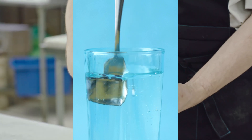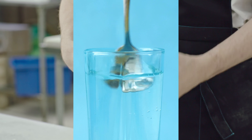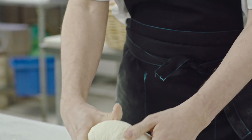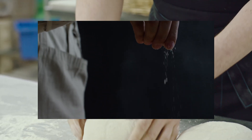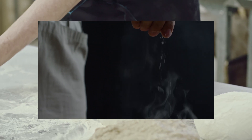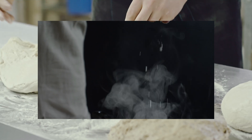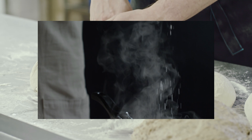Too much salt will lead to bread that's just not good. It'll either be really dense, have basically no structure to it, and won't have any of the flavours that you particularly want. The other thing that salt does, other than regulating yeast, is that it helps to alter the structure of the gluten within the dough.